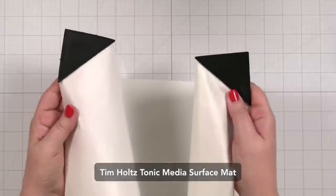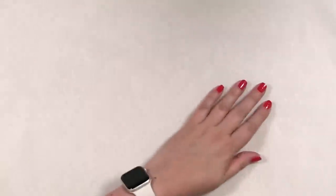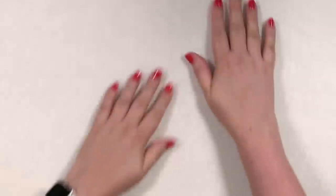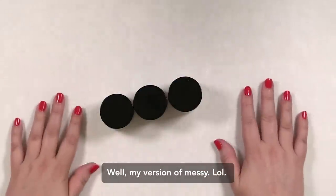I want to show you something — I have this new Tonic Studios Tim Holtz mat and I haven't used it yet. I'm going to lay it here on my surface. I don't really care so much about the bubbles because what I was hoping is that this would just be a nice surface to work on that I can get really messy with my pastes and it will be easy to clean up.